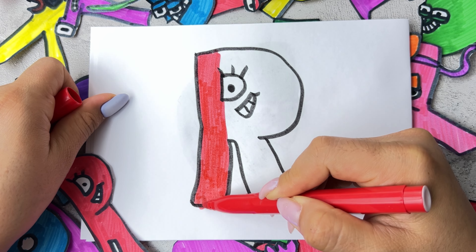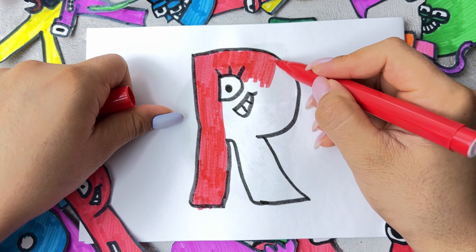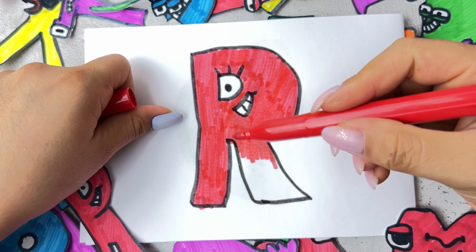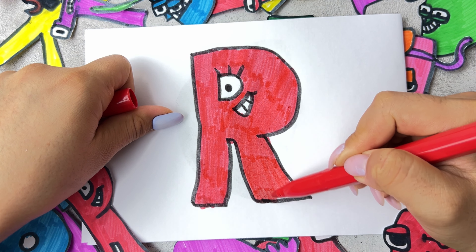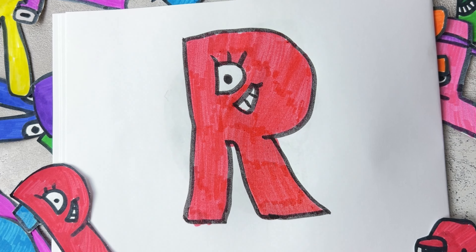Here we go. Yeah, that will make it over 50% of color.